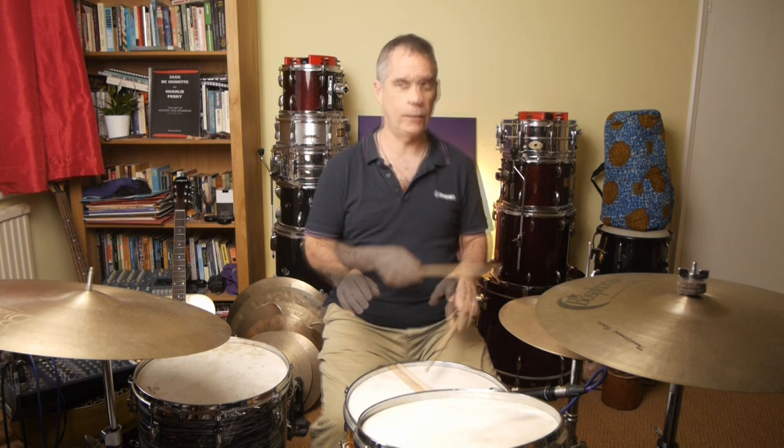Let's have a listen to that slowly. I'm going to play only with the hands — we'll leave the bass drum and the hi-hat foot out of it for now. This is what you would play. You can do it on the hi-hat or the ride as you wish.